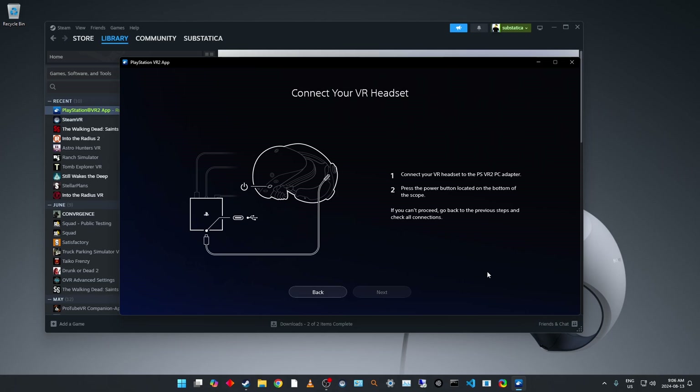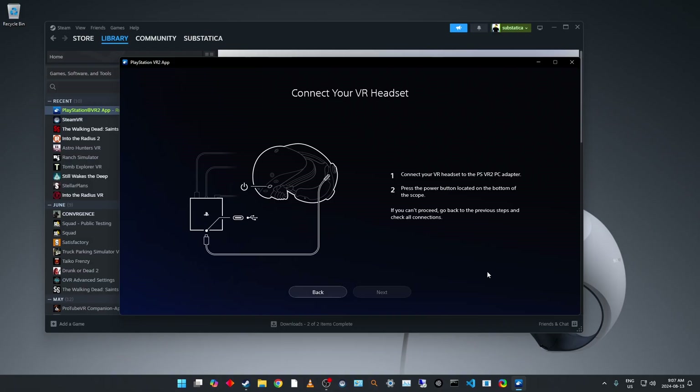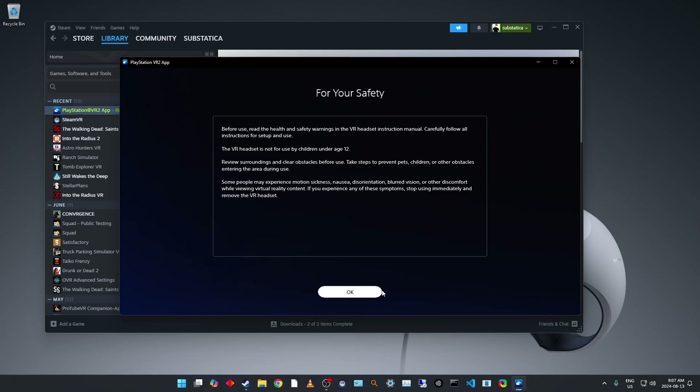Okay, connect your VR headset to the adapter and press the power button. Let's go ahead and do that — there's a red light on the headset right now. Pressing the power button — it has turned to white. Next, your VR headset is connected.